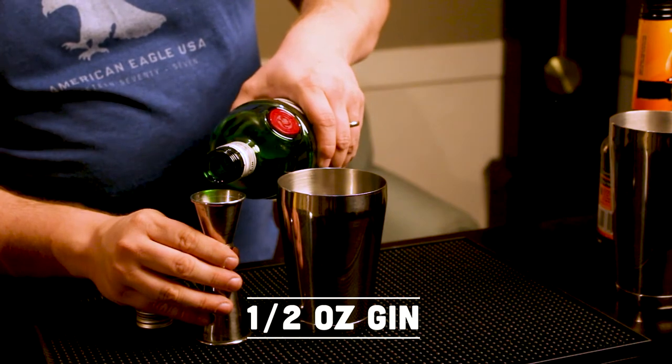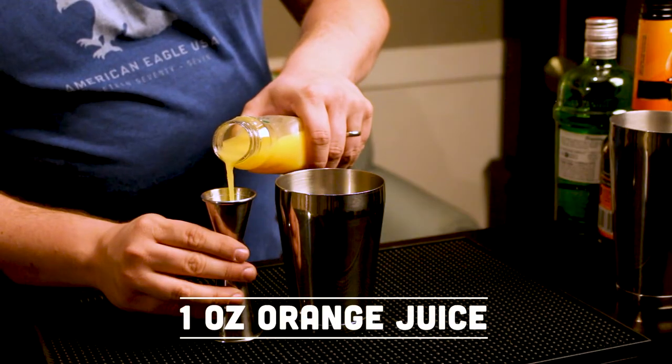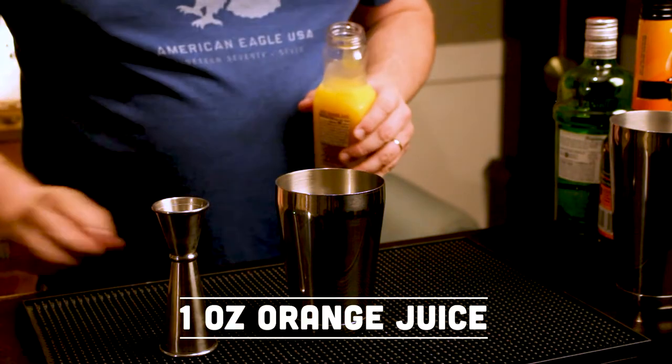It's going to be half an ounce of gin. I know a lot of people say they don't like gin — if you want to use vodka instead, be my guest. It might change the flavor profile just a little bit, but I don't think you're going to kill the drink by doing that. Then an ounce of orange juice going in there as well.